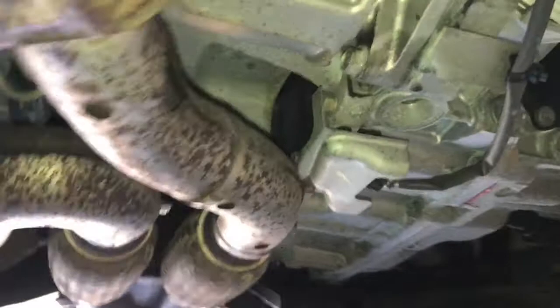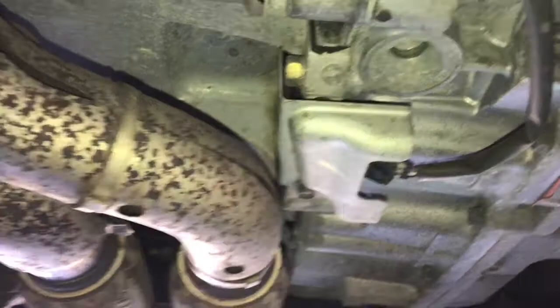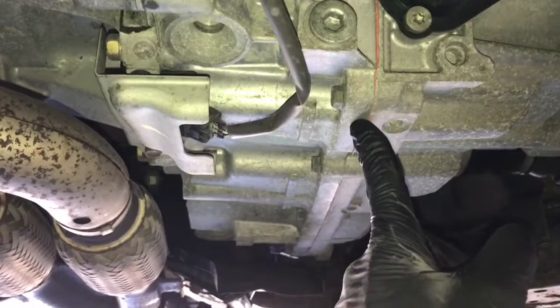The crank sensor is between the transmission and the engine block on the bell housing, and it has this little cover here. To give you a reference: over here to the left is the oil pan, the exhaust, the crank sensor, and the transmission.